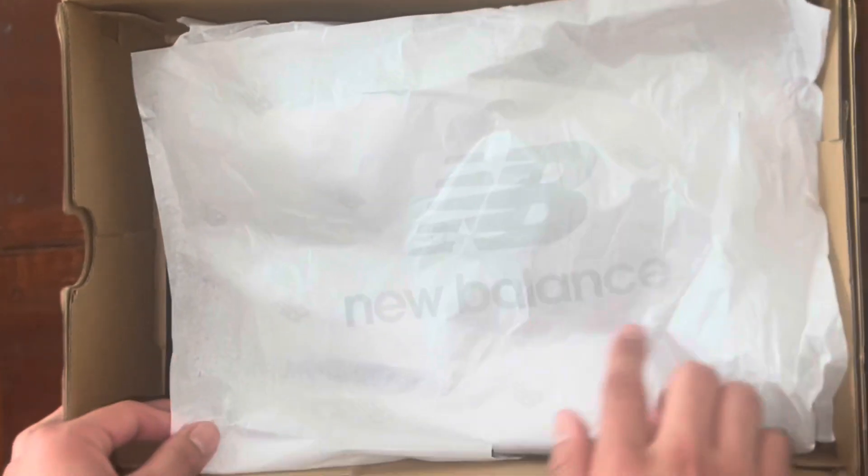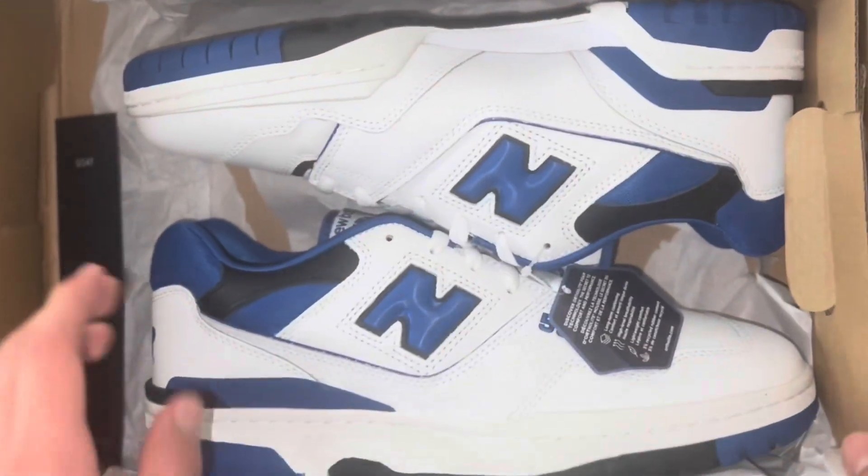We got the New Balance tissue paper right here as you can see. Alright, I'm going to be unboxing this too — so here it is guys, take a look at it.